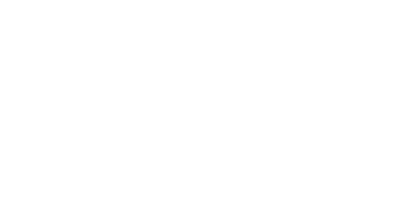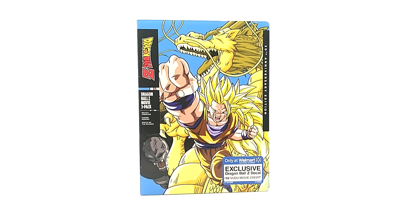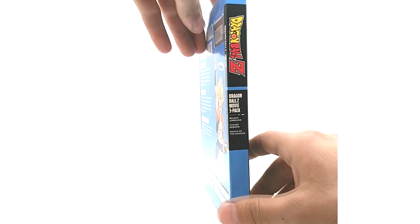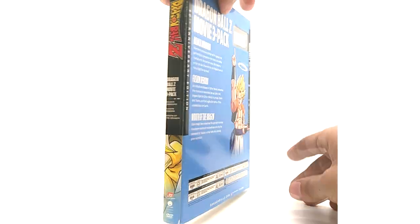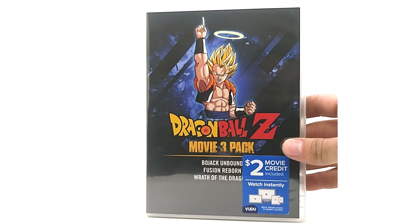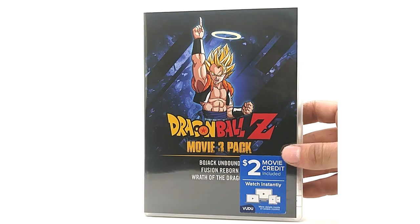The movie three pack — Wrath of the Dragon, Bojack Unbound, and Fusion Reborn — the artwork is okay in my opinion, not my favorite. This is also an entirely new release with Gogeta on the front, similar to the Broly three pack. Brand new artwork on the DVD as well.